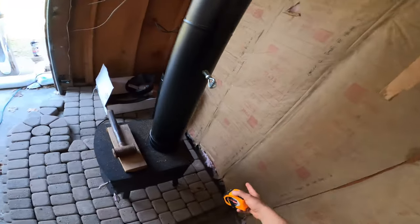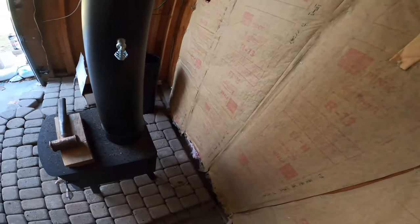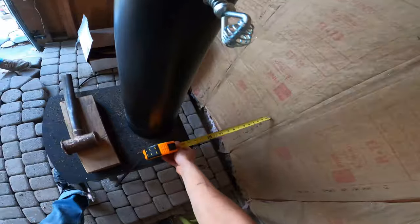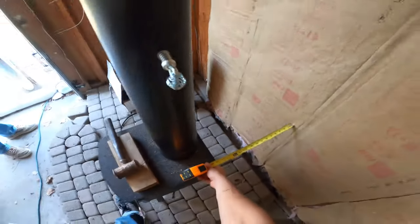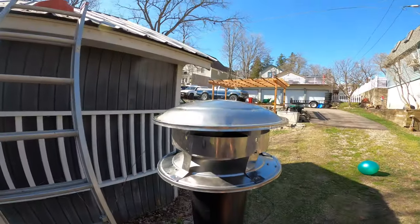We're going to put a metal flashing on the wall here. If you use metal flashing, it has to be anywhere from 12 to 18 inches away from the wall, and we're at 15, so we're good. For the rest of it, we have an adapter and then we have the rain cap.